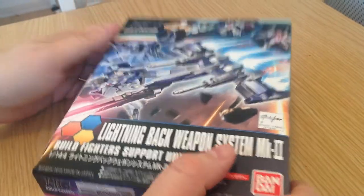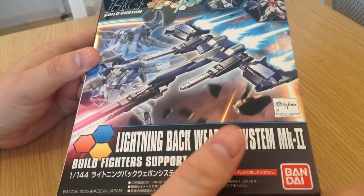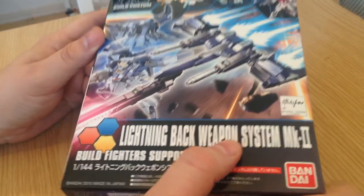Konnichiwa, this is David. I'm doing a quick unboxing of the Lightning Back Weapon System Mark II. This is the upgrade kit for the Lightning Gundam and it was just released yesterday.